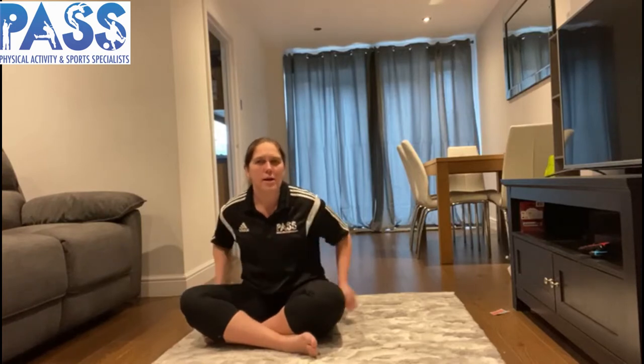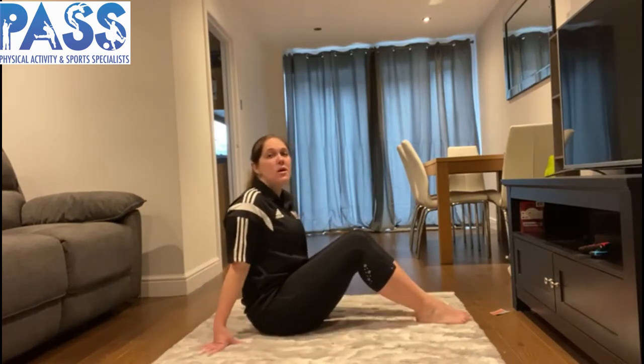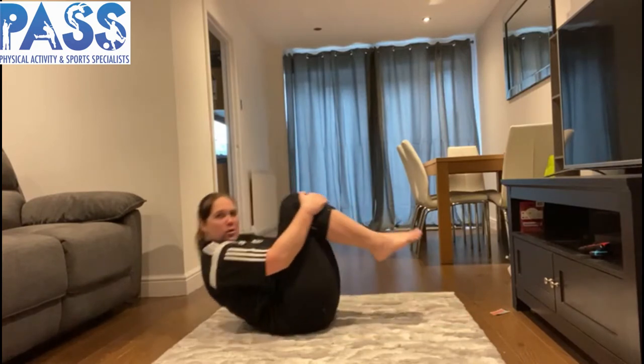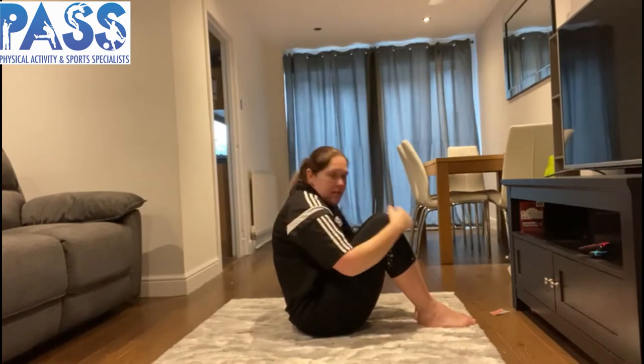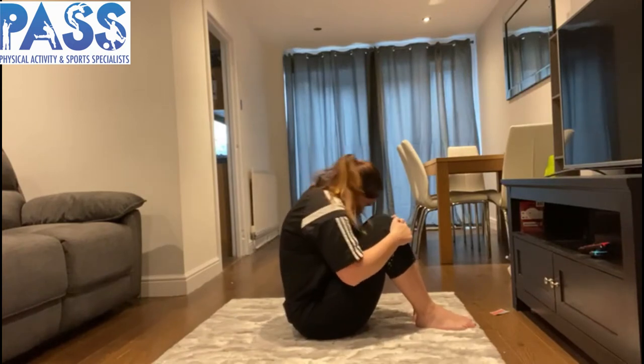We've done rocking on our feet and rocking side to side. Now let's look at another type of rocking — forwards and backwards. This is going to be a bit like a forwards roll, but we're just looking at the rocking action. We don't want to hit our heads on the floor, so make sure you've got a nice big space. I start in a tuck shape, roll gently onto my back into a ball, and then roll back up onto my bottom, tucking my chin into my chest.